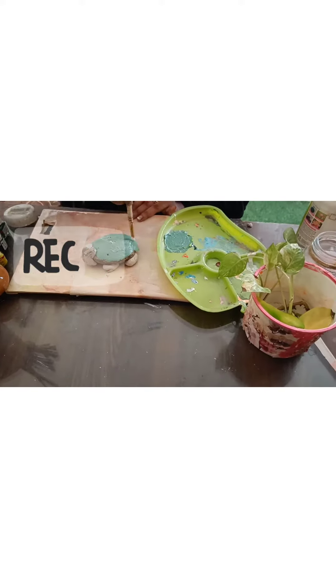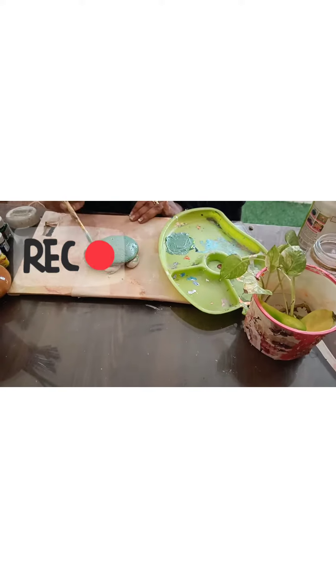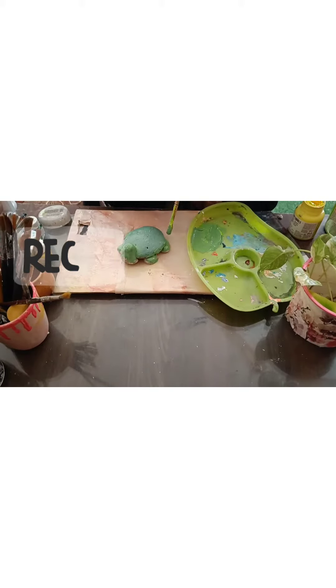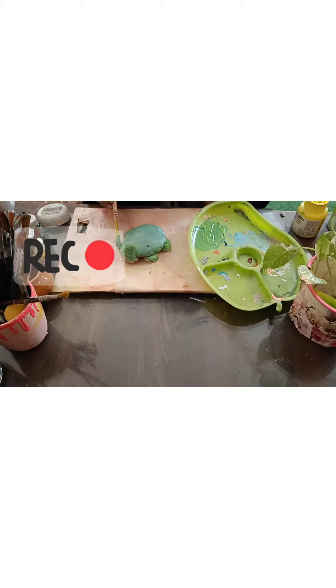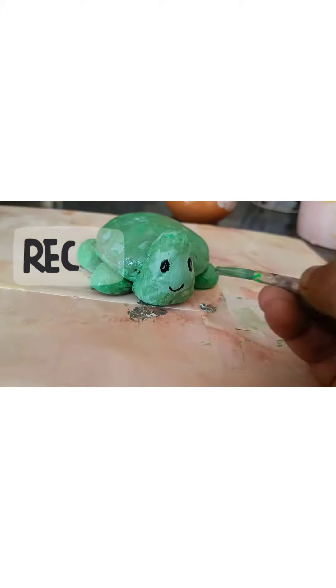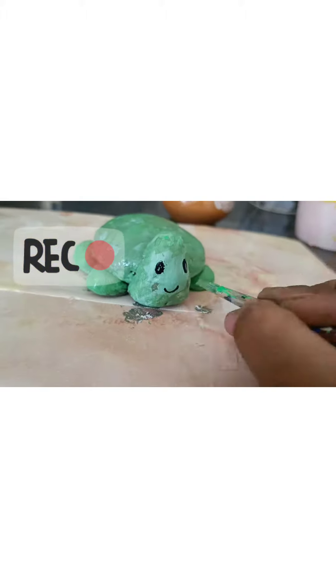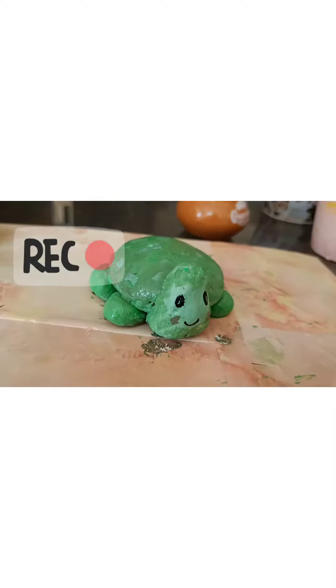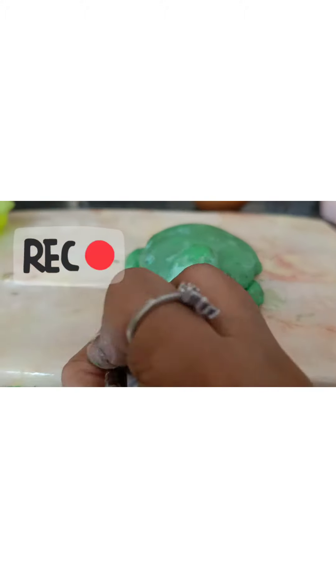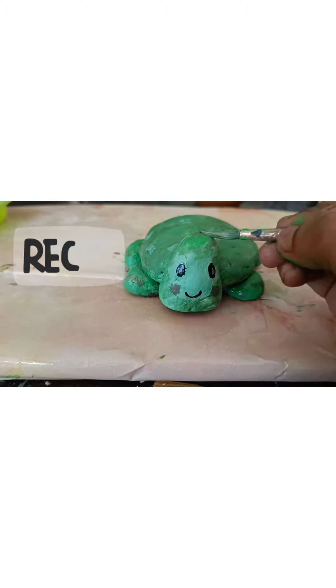For the upper part I will color it light green, and for the legs and mouth I will use dark green. I will make eyes using black color, and for the shell I will use brown color.